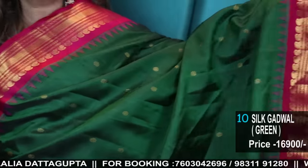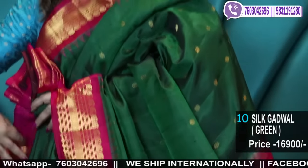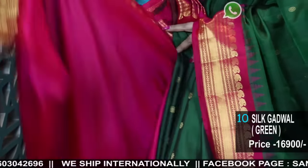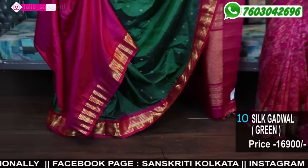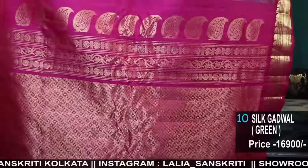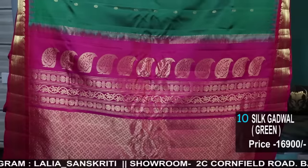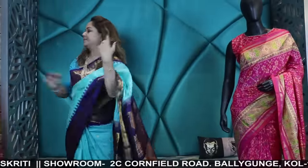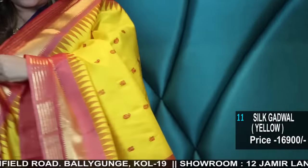Green with silk blouse, two-tone pure silk Gadwal, beautiful with Buta and Siti, Nakshi achol, temple border, Zari Buta, dual tone with contrast silk blouse piece — silk Gadwal with checks and check with Buta.